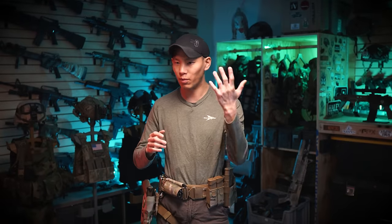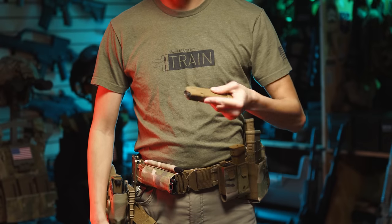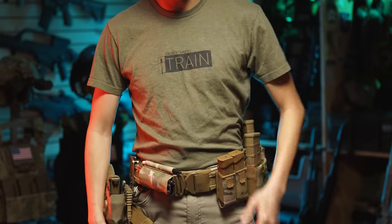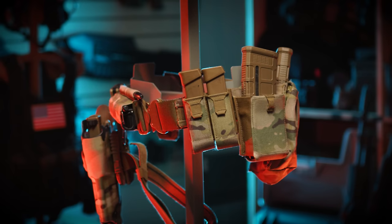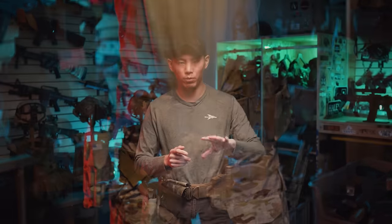Going from right to left — I'm a right-handed shooter so my ammo source is typically on my left — I've got a double pistol mag pouch. Some guys like to space them out or angle them, and you should definitely experiment with those things, but the double pistol mag pouch works for me. I typically run my handgun mags bullet forward, rifle mags bullet back, but I can reload with both.